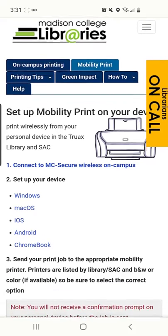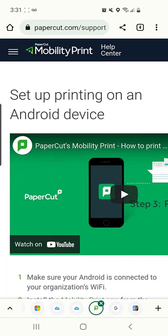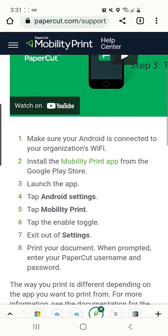The first step to print wirelessly from your Android device is to connect to MC Secure Wireless on campus. Then install the Mobility Print app from the Google Play Store.